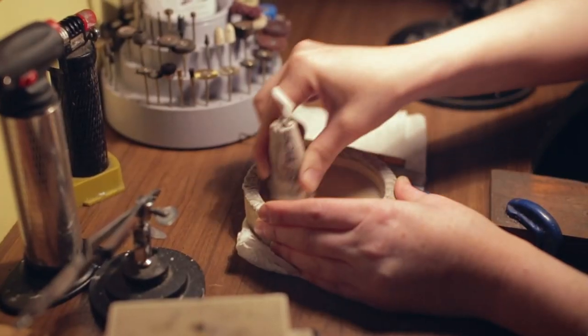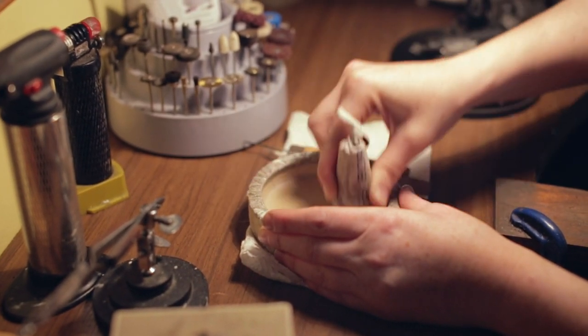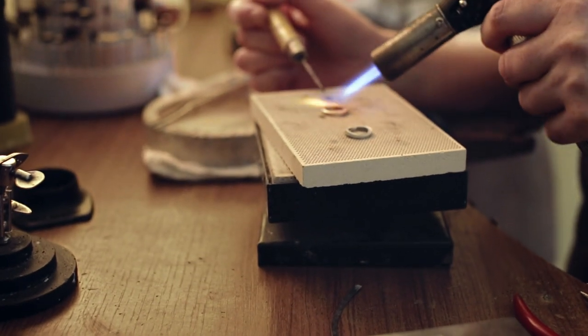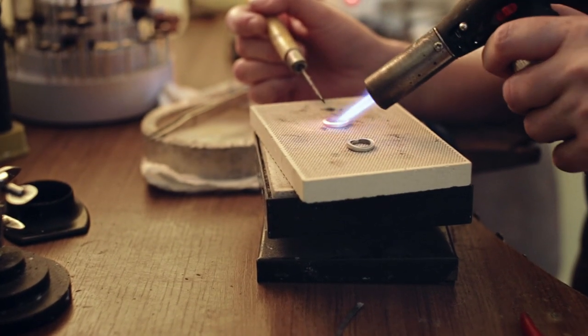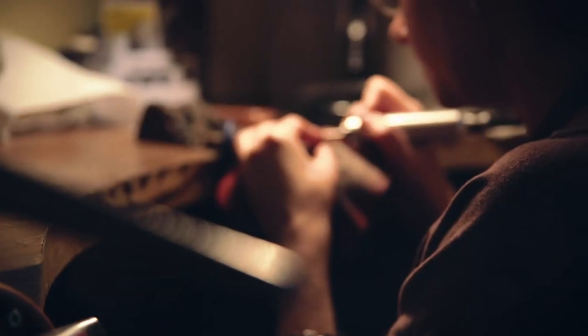Each ring that I might make has a different formation and it becomes unique to the wearer or owner of the piece — you'll never get two that are the same. Any jeweller will tell you that they're learning all the time. There's always new stuff coming in, new technologies, new ways of doing things.